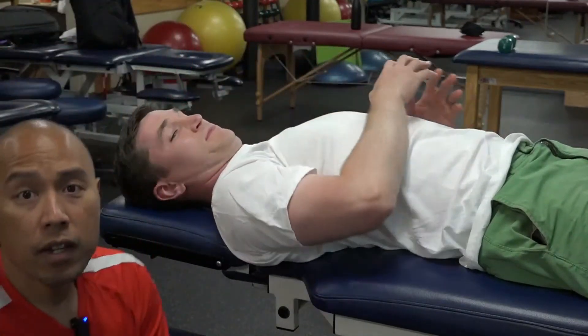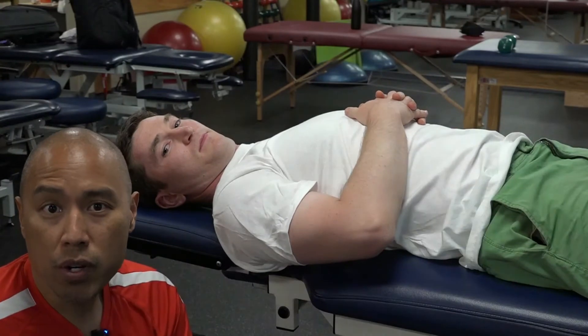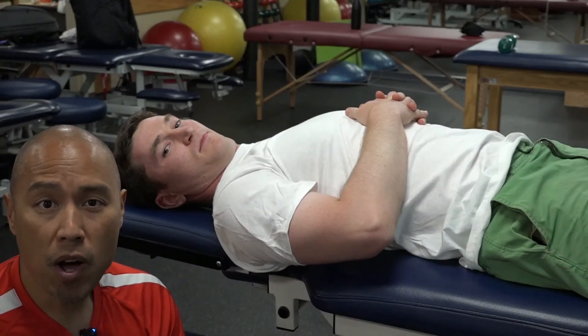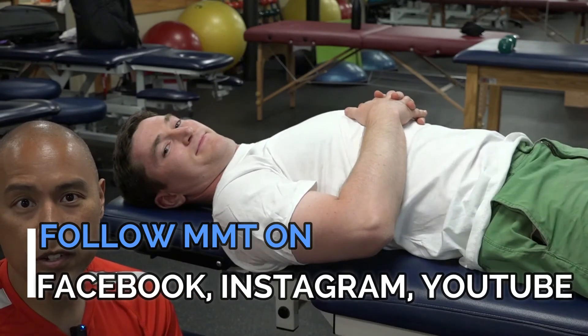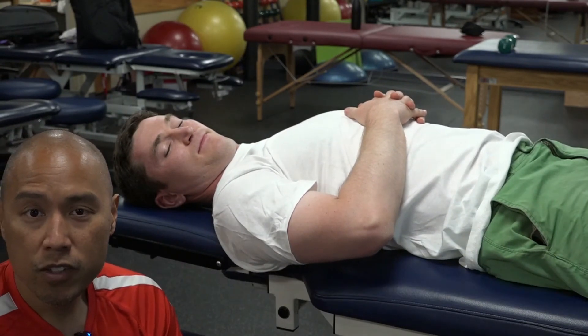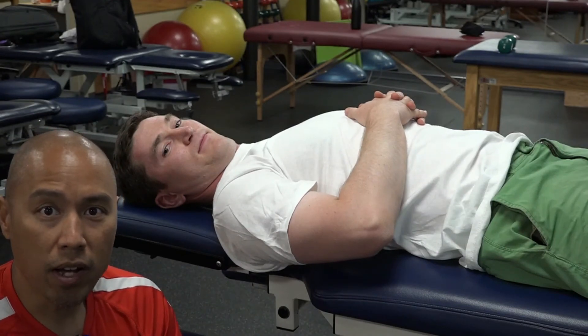If you enjoyed that, or you have any comments or questions, leave them on Facebook or YouTube. Subscribe to Modern Manual Therapy on Facebook, Instagram, and YouTube. Check out edgemobilitysystem.com, and remember to subscribe via email to themanualtherapist.com for all our daily blog updates.